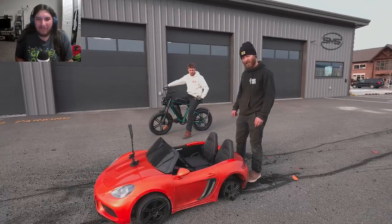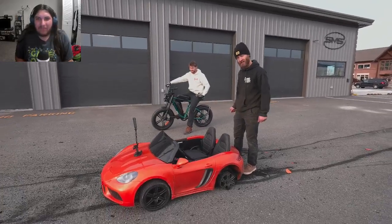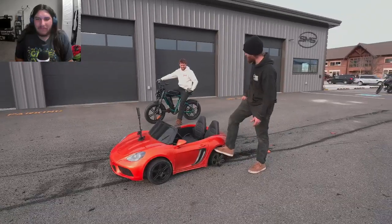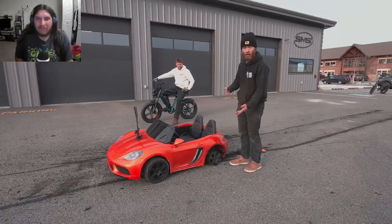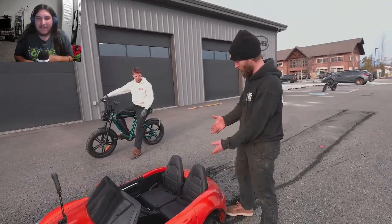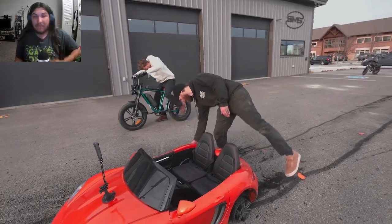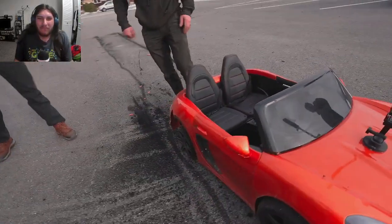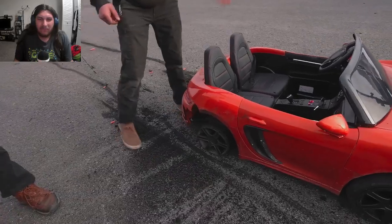That was extremely successful and extremely fun. The whole point was this was always going to be a temporary setup — they're going to upgrade to full go-kart wheels and tires later. They destroyed the tires. The only thing actually broken that's a problem is a fender. But now it looks like a drift car — it's a drift missile.